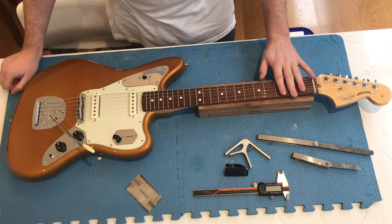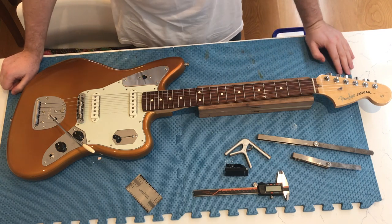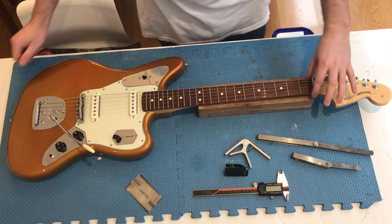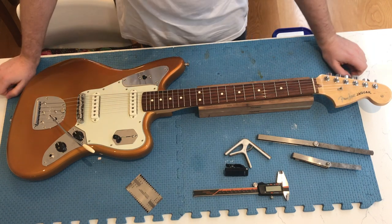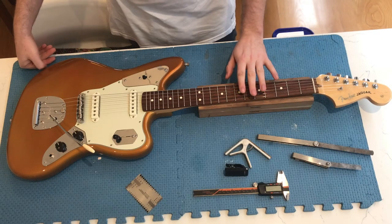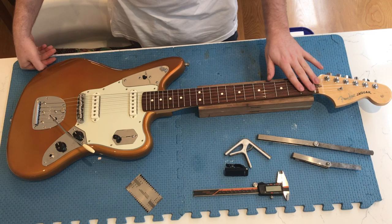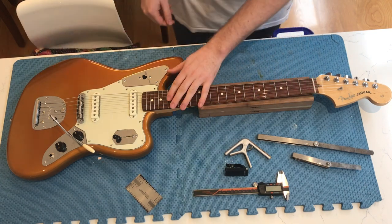The first thing I've noticed is that this guitar is currently set up with some 10 to 46 gauge strings, which in my opinion is a bit too light for the 24 inch scale. So the first thing we're going to do is remove the strings and make sure that the neck is straight so I can check the fret seating.